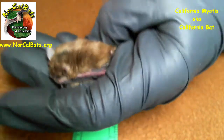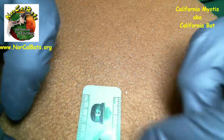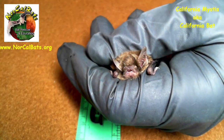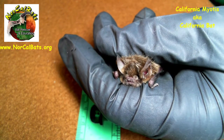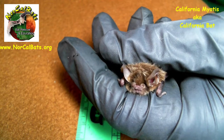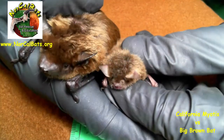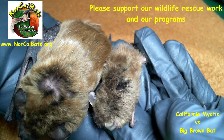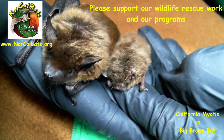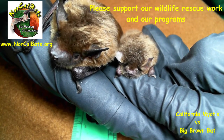The little California myotis is just a few centimeters in length, and I wanted to show it to you in comparison to the big brown bat, because often people think the California myotis is the baby and that the big brown bat is the mom. With the big brown bat and California bat sitting next to each other, you can see the size difference is substantial. You could see why one might think one is the baby and one is the adult — but these are both full-grown adults. Both are female and both are not going to get bigger.